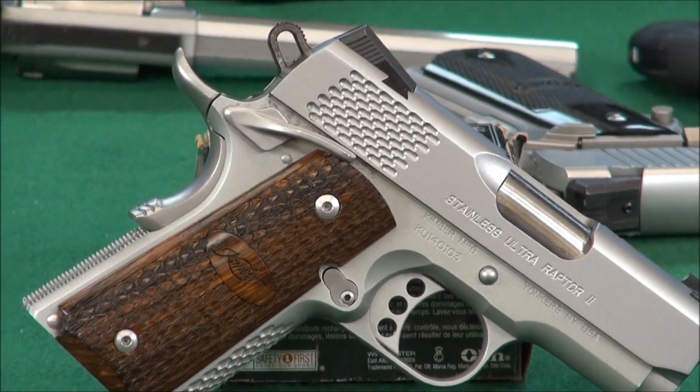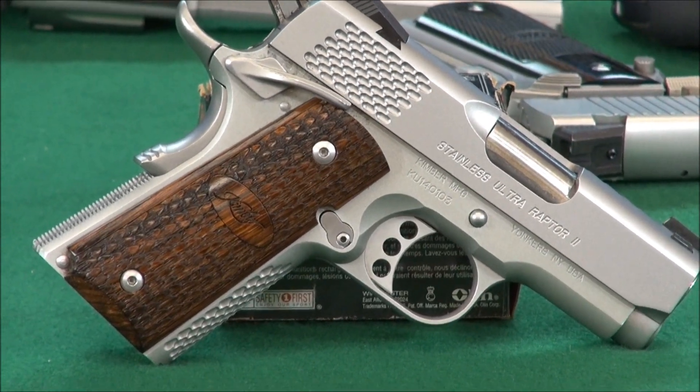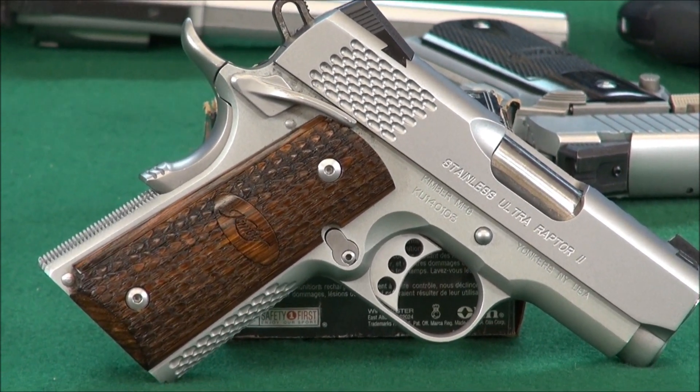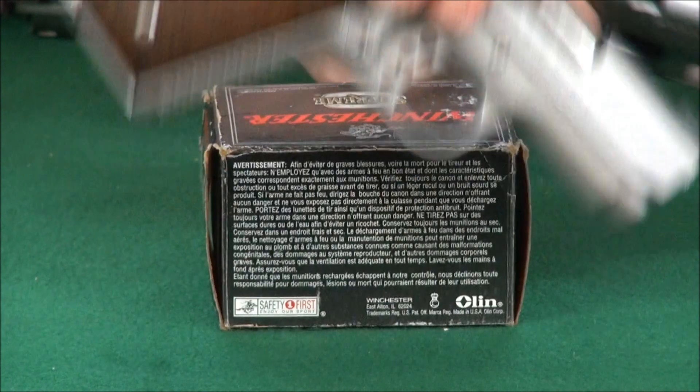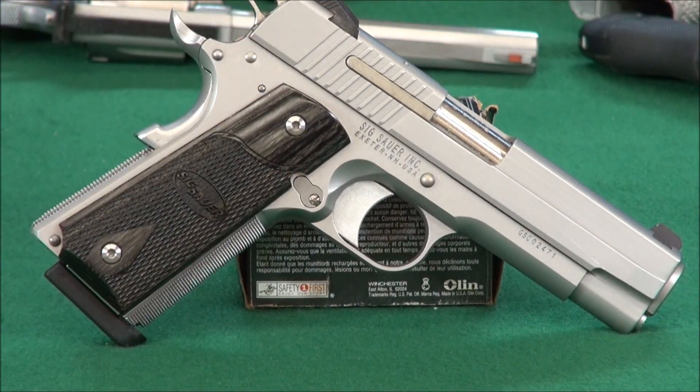600 to 900 degrees is the melting point range for polymer. For aluminum alloy frames, such as this beautiful Kimber Raptor, you get a melting point somewhere between 450 and 1200 degrees. And then on steel, like this full stainless SIG, you get melting points up to 2800 degrees.